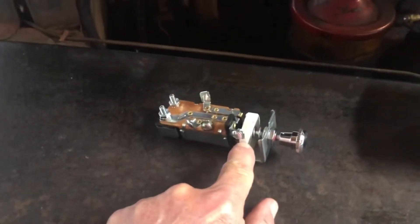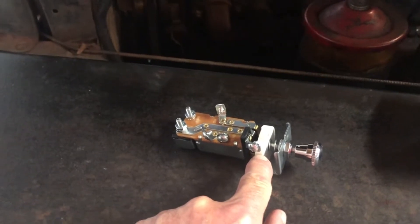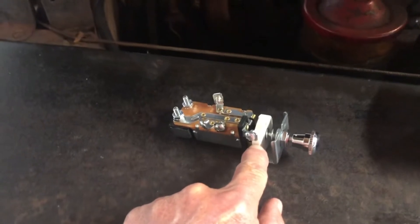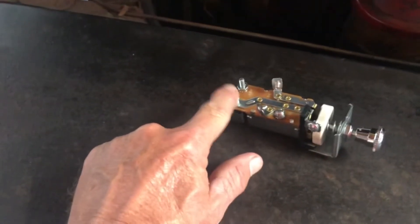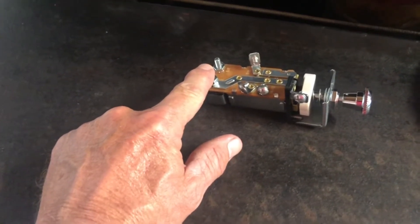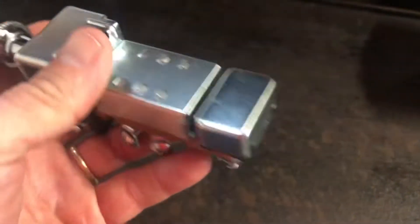The variable resistor — this part right here — it's causing the dash lights to come in and out whenever I try to adjust them, and that's not good. Plus this new switch has a 30-amp circuit breaker built into it. I don't really trust the old one, and the new one is enclosed and contained whereas the old one is exposed.